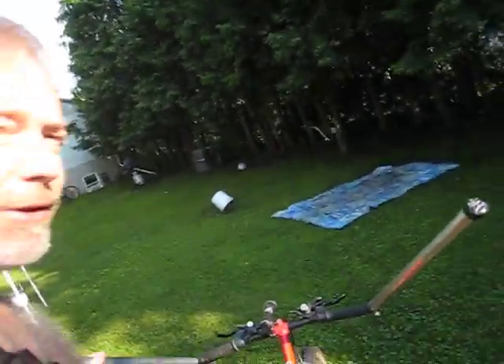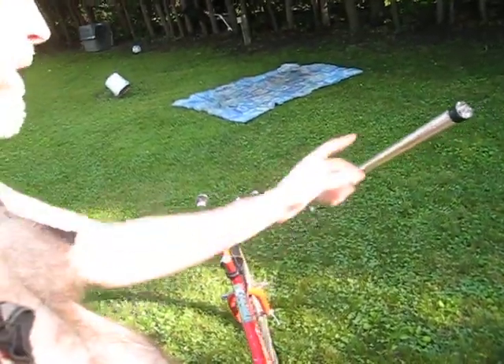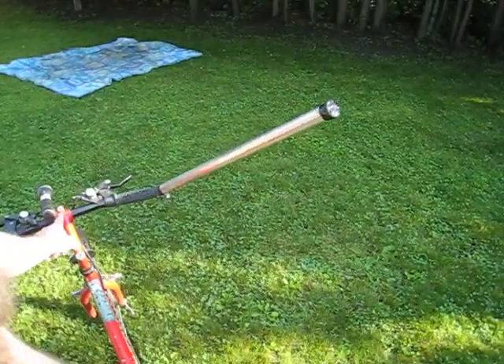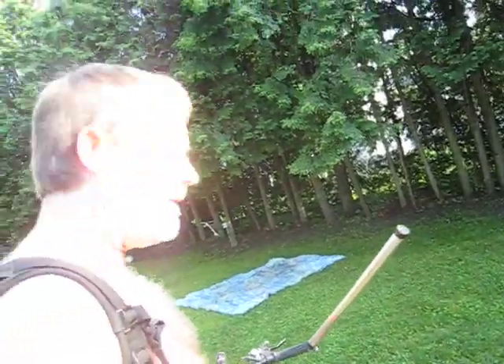I figure if somebody really wanted to, they could get more solid poles and weld them to the whole thing, and maybe weld that too and do stunts off them and stuff, but I like it like this. Everybody likes it, and I'm having fun. Save Ferris.